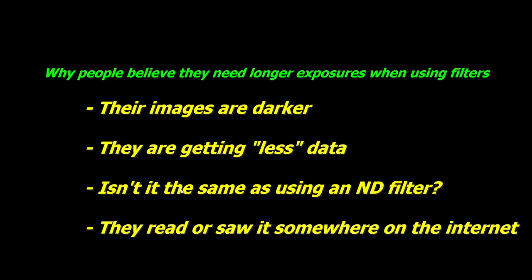Then you have people who've come from daytime photography and are used to using ND filters — it's not the same as using an ND filter. Those filters block all light across the whole spectrum by the same amount, whereas with an imaging filter for astro, it blocks all light except for the narrow bands you want to let through. And of course, people have read or been told on the internet that they need to take longer images — for example, that to match your luminance filters using RGB filters you have to shoot three times longer. That's totally incorrect, and I'll cover that in the next section.